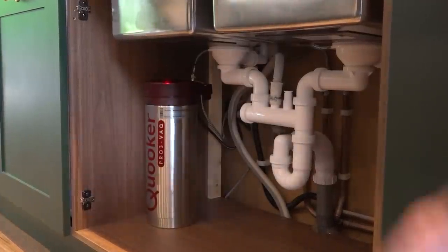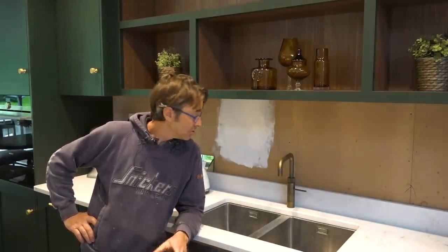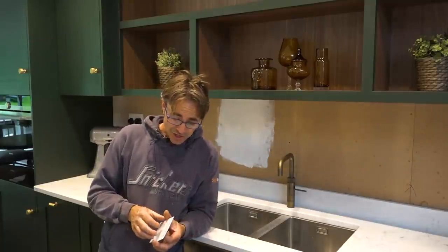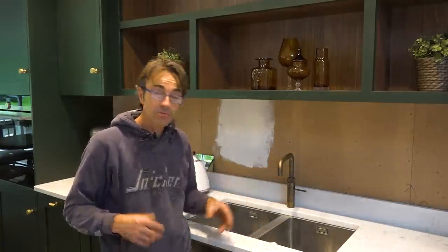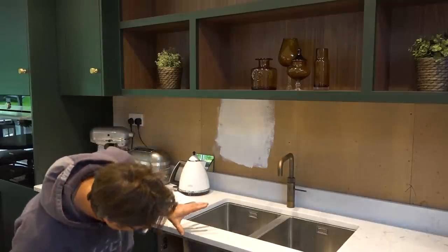Gary's done a great job as usual and he's installed the Kruka tap — it's the Fusion Square in this unique patinated brass which I really like. Talking about being patinated brass, it's going to change colour apparently. I had a chat with Becky and we've looked at the instructions on how to keep it clean. It's like everything else — you've got to learn a new way of looking after things. You can't just put Flash or Mr Muscle on it — it's just got to be warm water, and they say it can be treated with beeswax every six months.